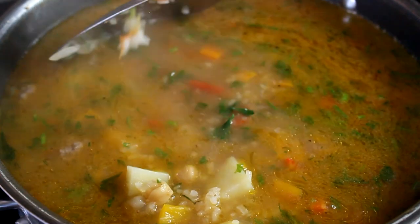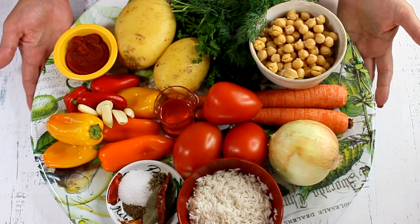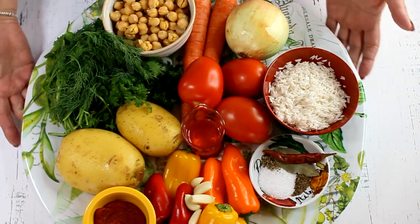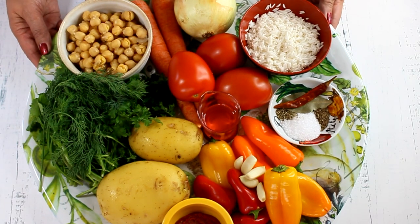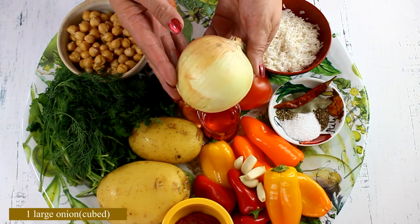Are you excited? Let's get started! Here are all the ingredients you will need to make this soup — they'll also be listed in the description box below. Look at these ingredients; it's practically a fresh market on the platter. Doesn't it look beautiful? Let's go through what we need to make this beautiful soup.